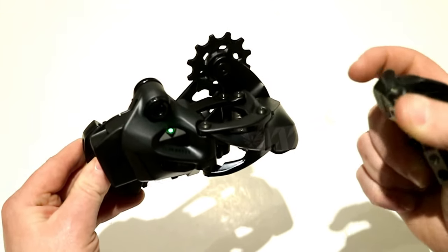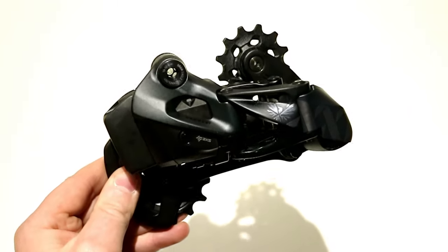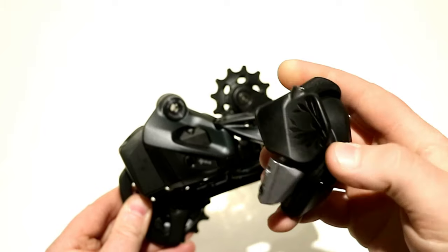And now your derailleur works. It's really that simple on how to sync your AXS rear derailleur with its controller.